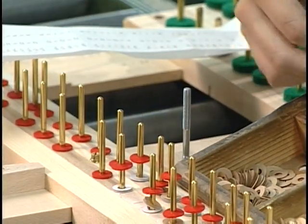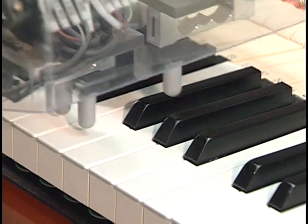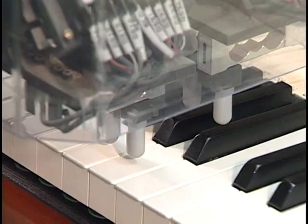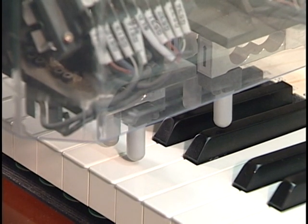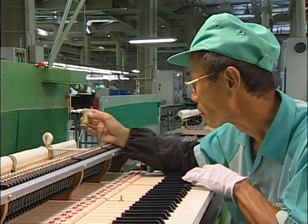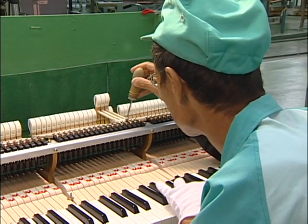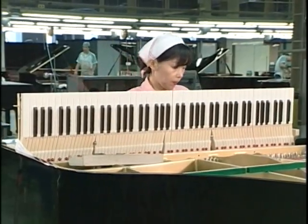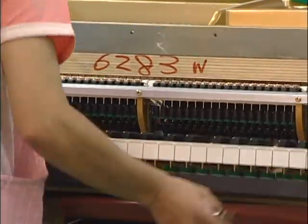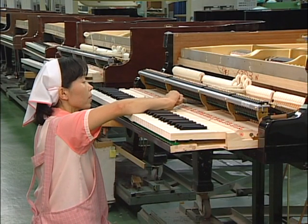Next, each key is painstakingly adjusted to the proper key depth. A laser scanner assists in assuring accuracy to within one one-hundredth of a millimeter. Before the action is placed into the piano, it receives still more careful adjustments and a thorough review by a skilled specialist. After all this careful attention, one might think that the action is finally a completed work. But in truth, the process has only begun.